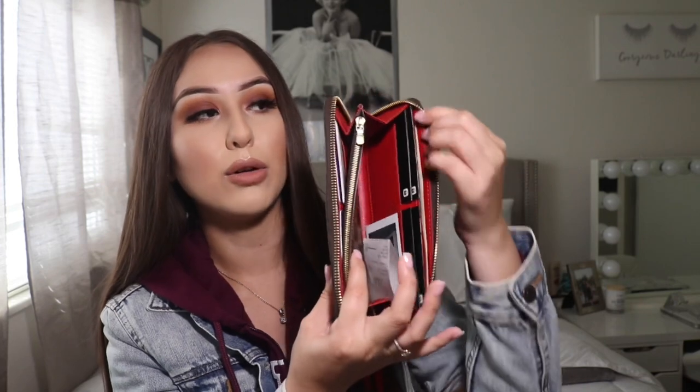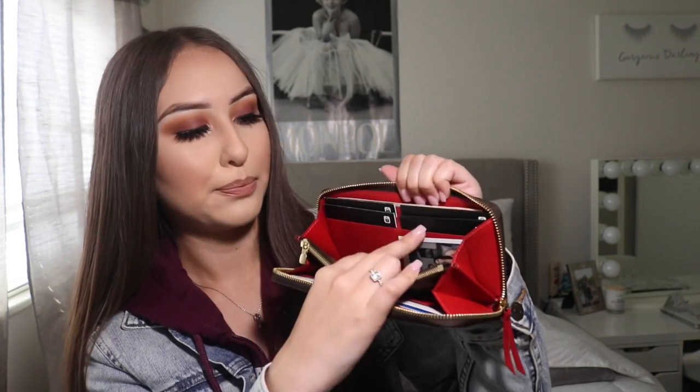It's very easy to open — I have no issues with it. I know some people say it comes defective, but I don't have any problems. On the inside, on one side I carry all of my credit and debit cards, and I also have a picture of me and Efren in there. I have four cards total — two debit and two credit.